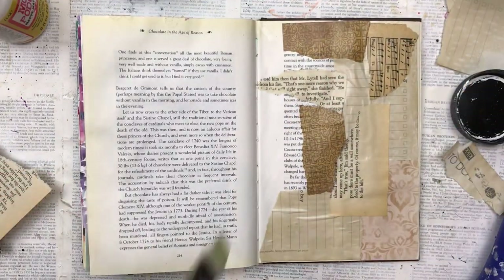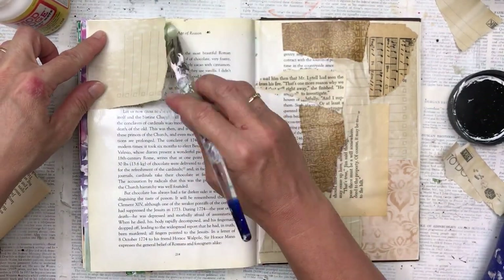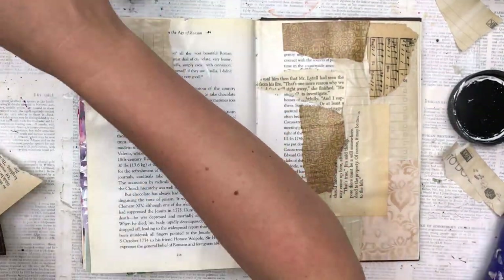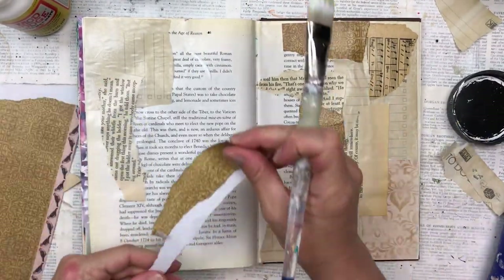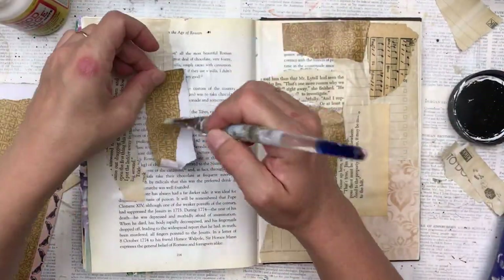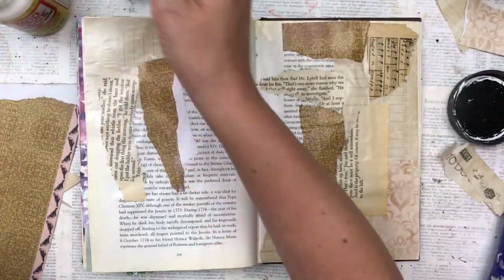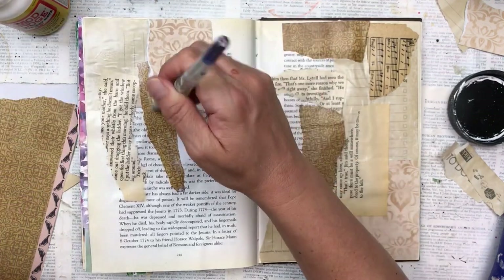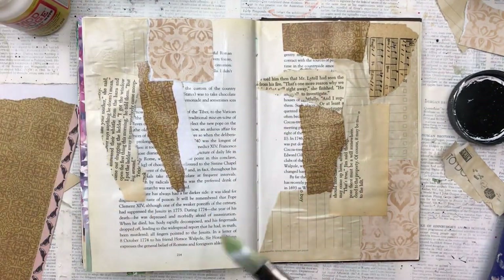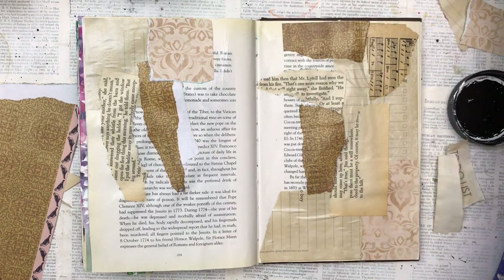A lot of this will get covered up when we add the paper weaving and the paint, but some of it will shine through and that is why I actually put it down. I actually have a video explaining why I use some collaging on all the base pages of my art journaling — I'll link that below. I've done a comparison and it makes a really big difference; the little bits that shine through the paint add a lot of depth and dimension to your piece.